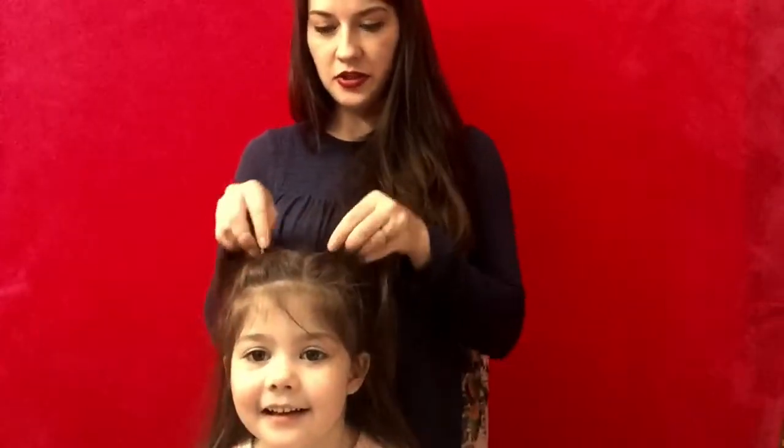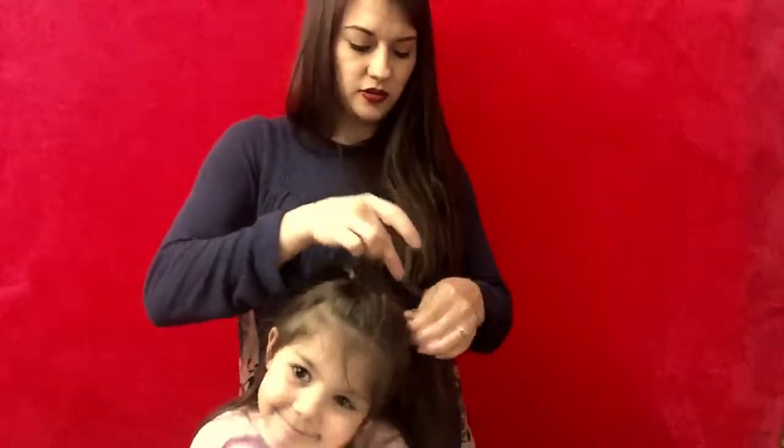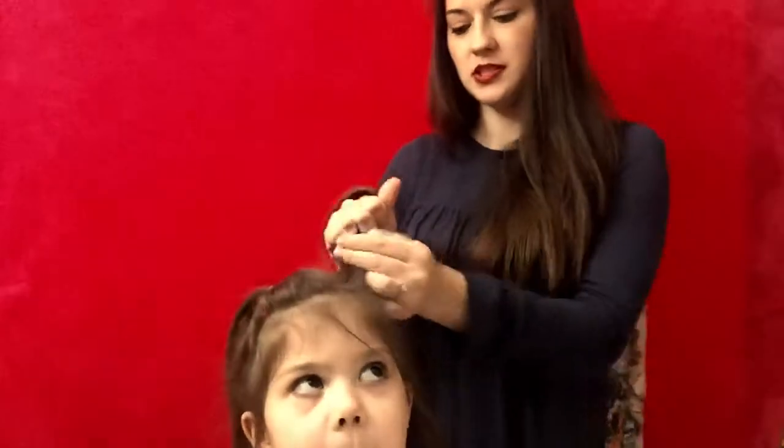Now that we have her hair in the little ponytails — that's where we're going to have her bows — we are going to go ahead and start making that bow appear. Do her hair like we're putting in another ponytail.